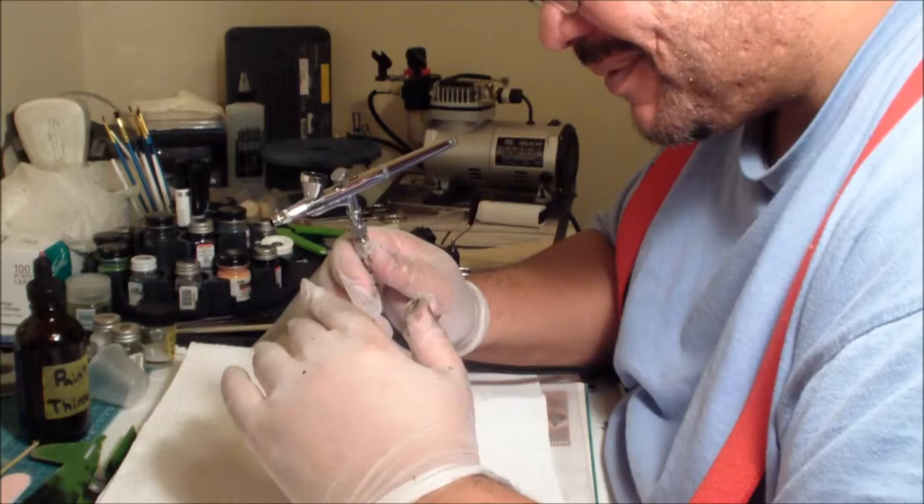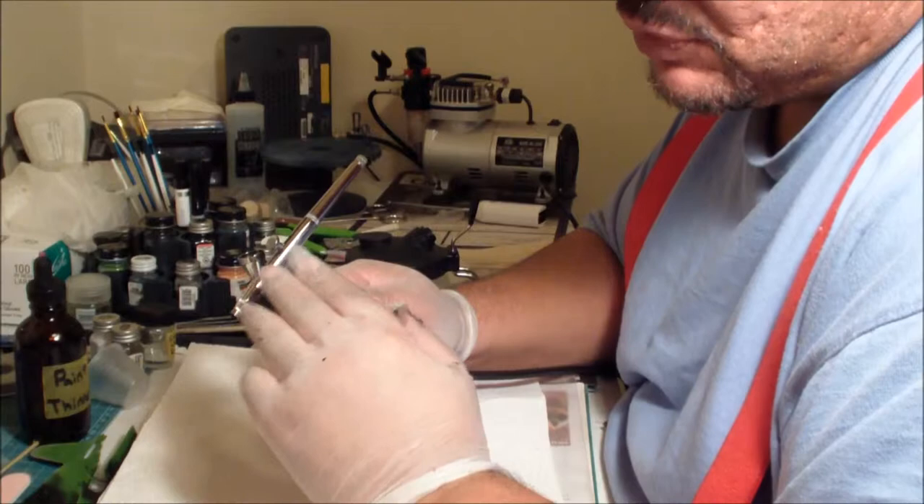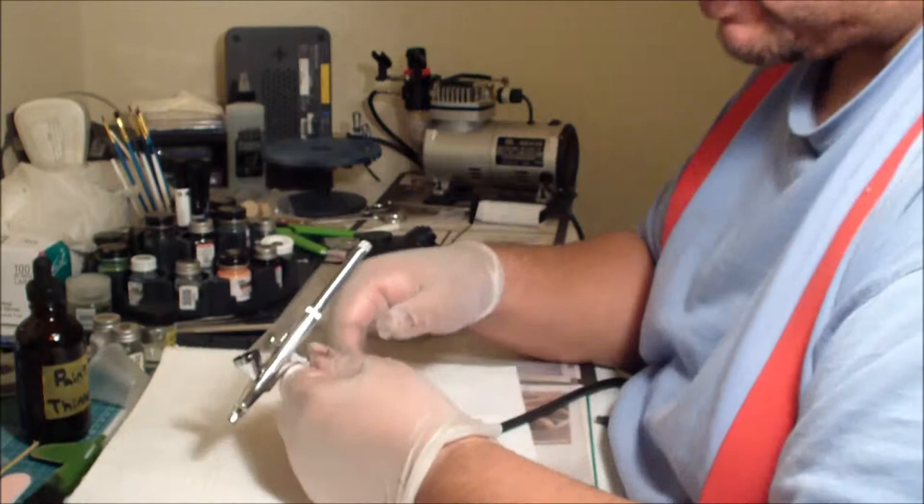The best thing I can do to help any future model builder is teach them how to break down a basic double action gravity-fed air gun, and this is how we do it. Start with the back.